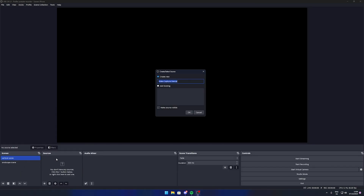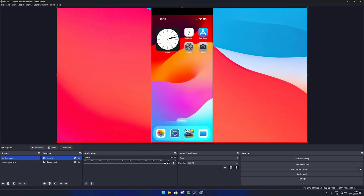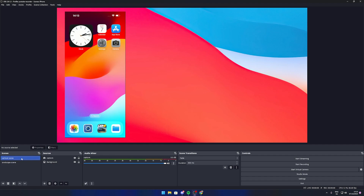One scene is created for portrait mode, where you crop the image and create a mask showing only the portrait aspect of the source. The second scene is used for when you're gaming in landscape mode, where you use the full screen for the game.